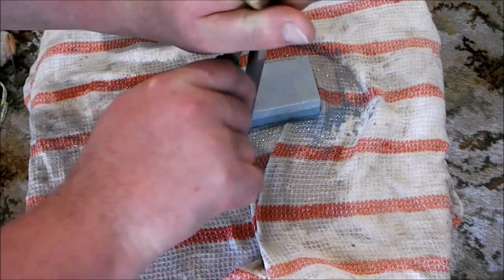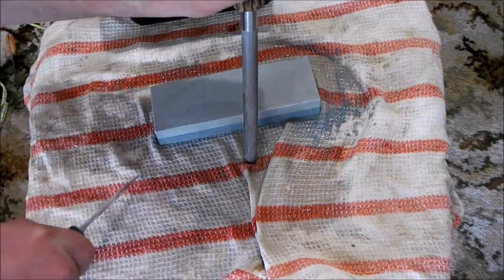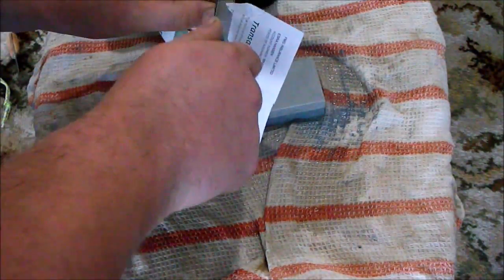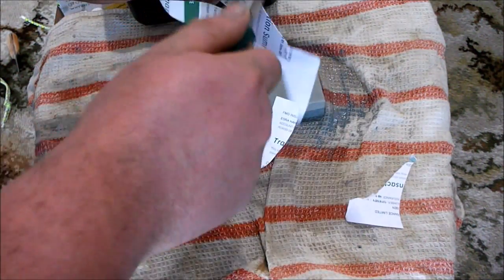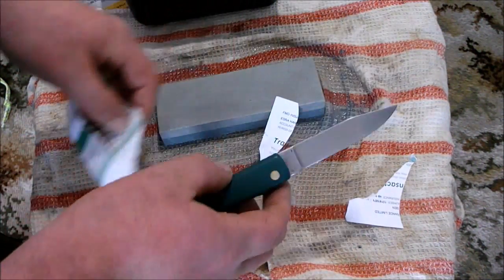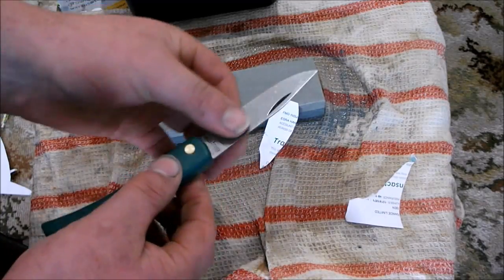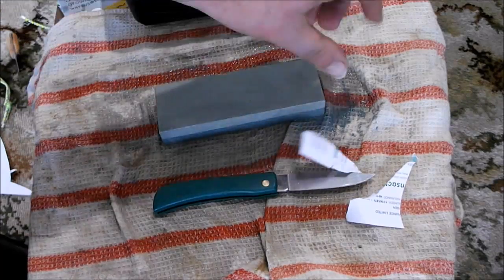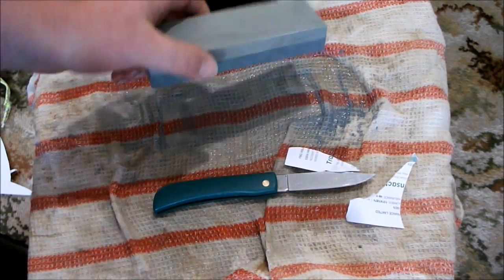All right, so we'll see if I've done any better. All right, so that's a lot more serviceable edge now — not super super sharp, but it's good for working. All right, so that was a $5 stone.